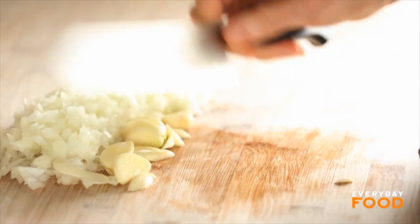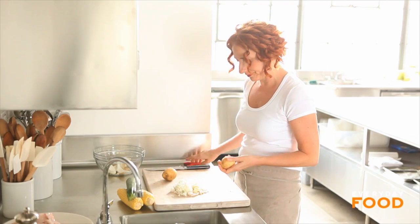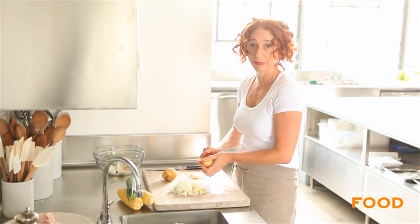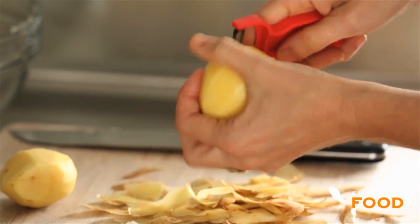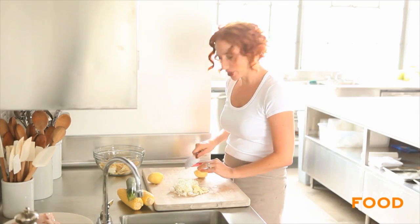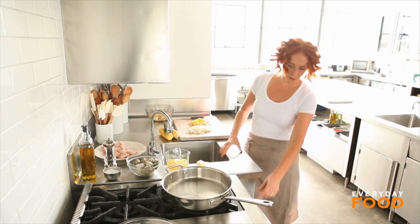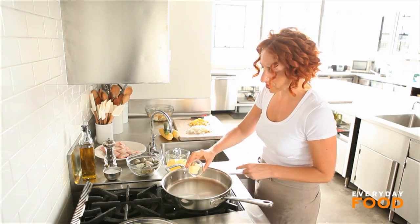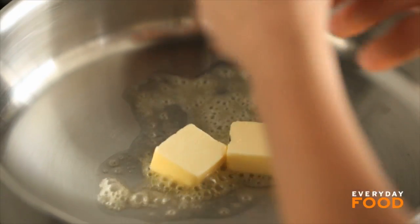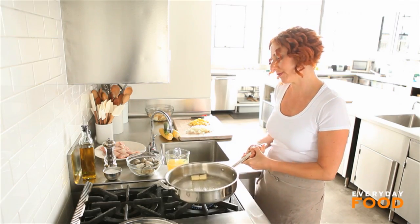I'm also going to need eight ounces of Yukon gold or a white potato. Peel them — you don't need small ones, whatever it is, about eight ounces. The bigger ones are easier to peel, and since these are being cut into dice, why not just get a bigger one? Half inch dice. I have two tablespoons of unsalted butter. I just love the flavor of butter here — you could use olive oil, but I think this is a little more classic. Drawn butter, clams, you get it.